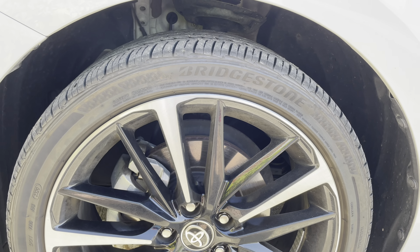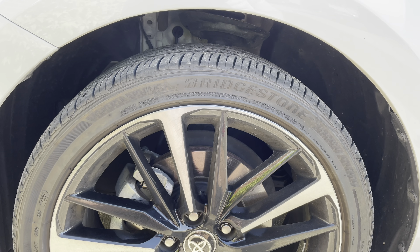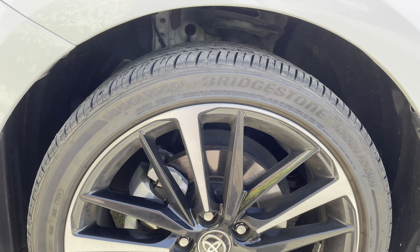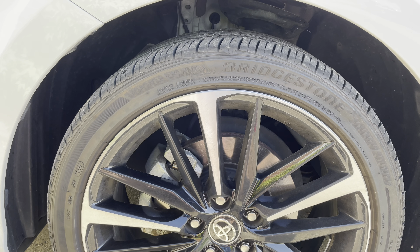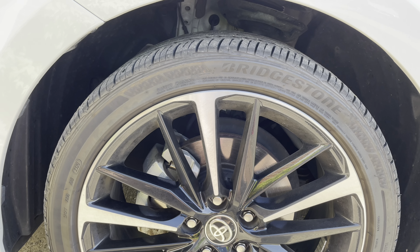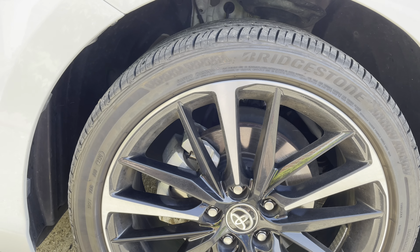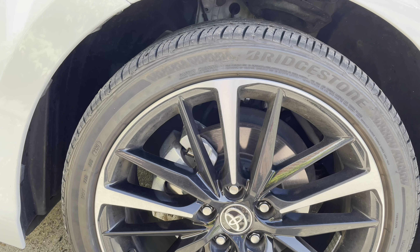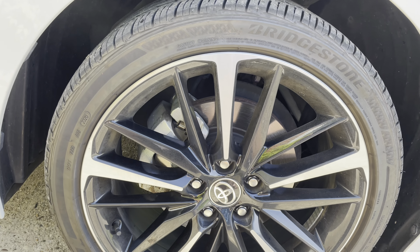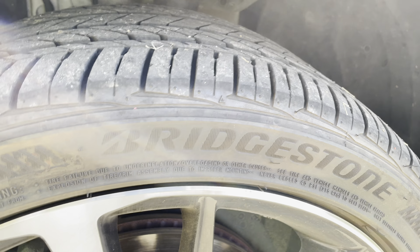The directions on the bottle say to do one wheel at a time. I'm just gonna spray a wheel with water, put the solution on, let it sit for about 30 seconds, scrub it with that nylon brush, then rinse it off — and it should work pretty good, at least I hope so. As you can see, it has a lot of brake dust buildup on the tire.